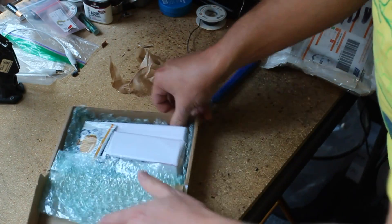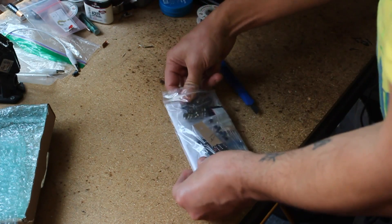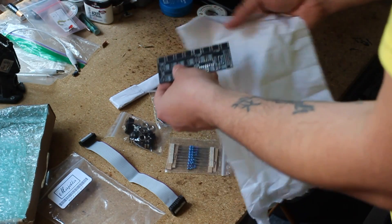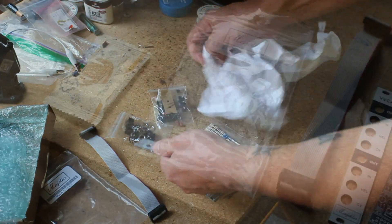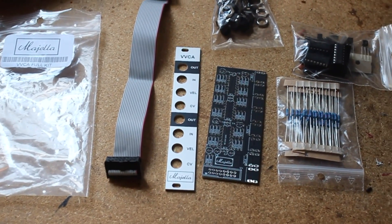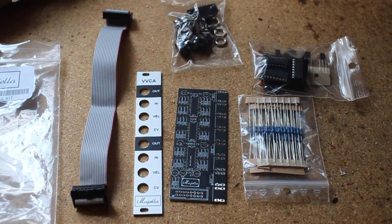The kit comes in a little box and includes some Dutch candy and a baggie containing everything needed to complete the build, including a power cable and mounting screws, a very nice aluminum panel, high-quality jacks with plastic sleeves, and the PCB, which is mounted perpendicular to the panel. Since it's not a very large one, it doesn't make it a very deep module, and it should still fit in most skiffs.